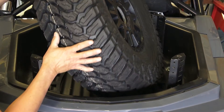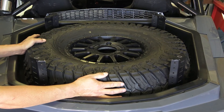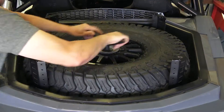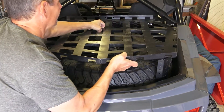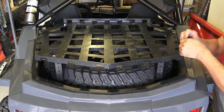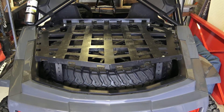I upgraded my tires to 32-inch. For those of you buying an Arctic Cat XX with factory 30-inch tires, you can upgrade to 32s with peace of mind that they will fit in the bed of the Arctic Cat. Once that's done, we install the rack. And the rack is now installed.